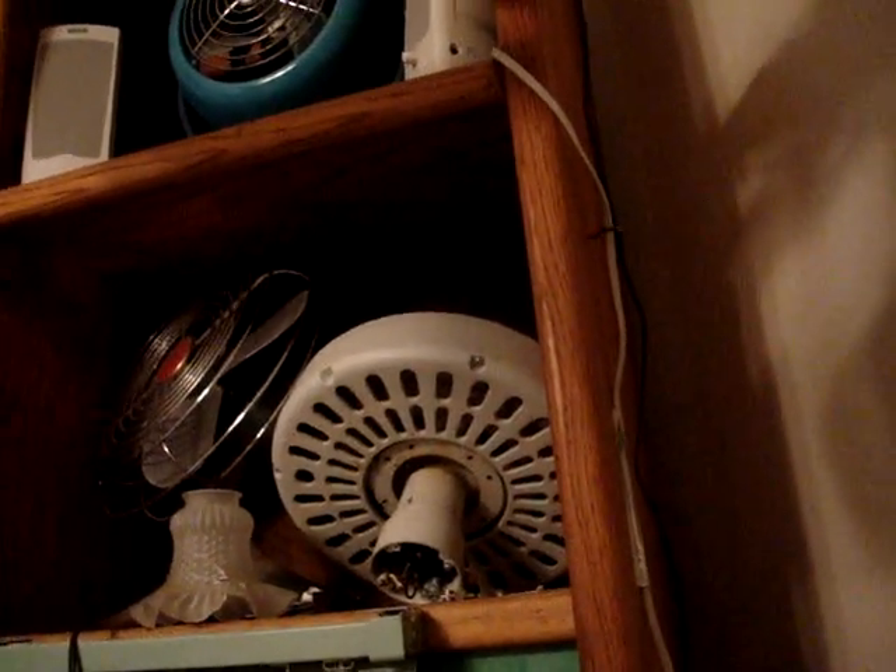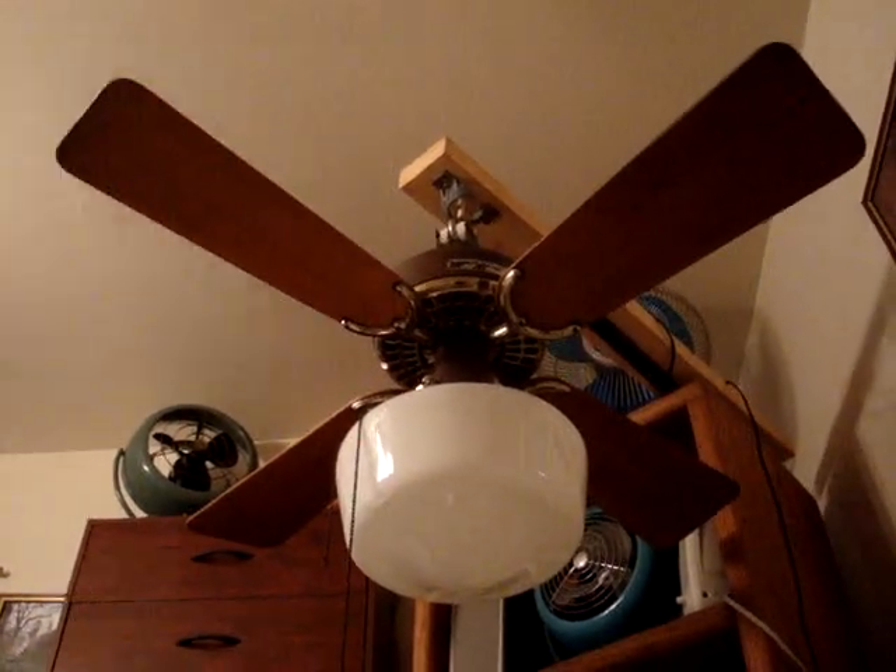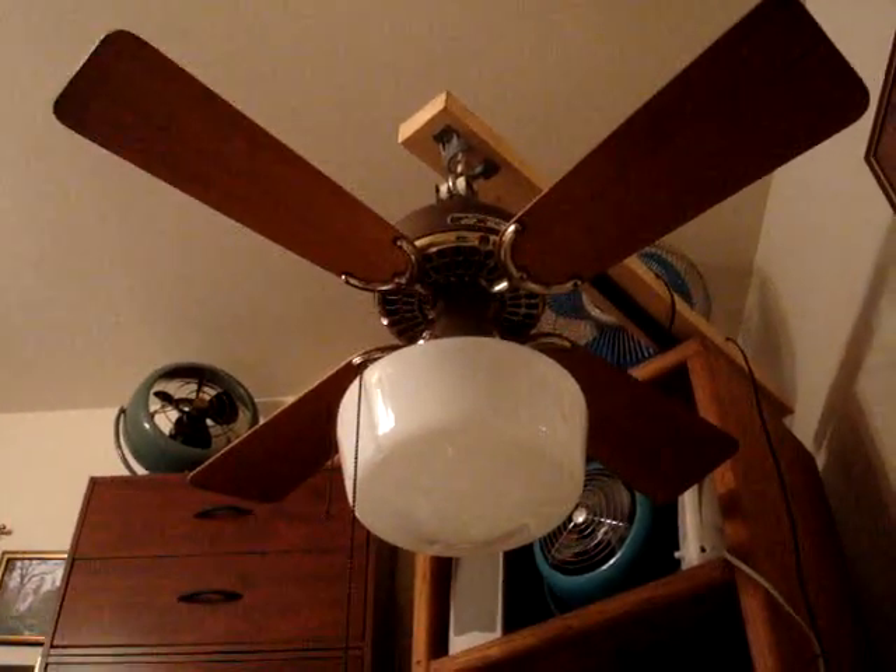That globe is actually part of my white original, which is sitting right there on the shelf. Back to this — it's in pretty good shape, no scratches. It's missing the canopy, as you can see, but I do have one though.